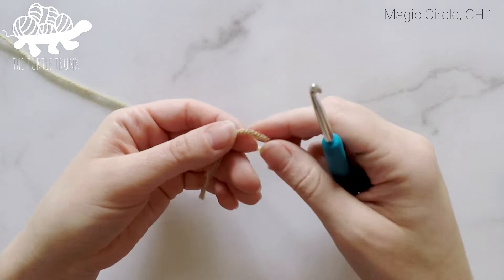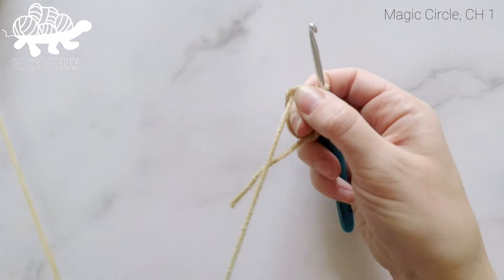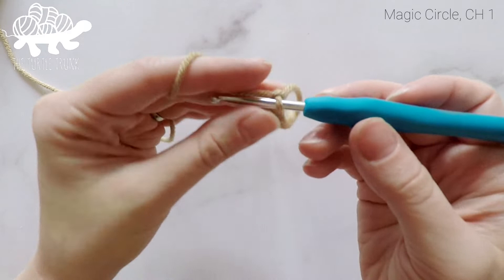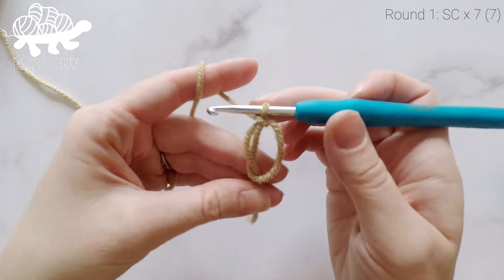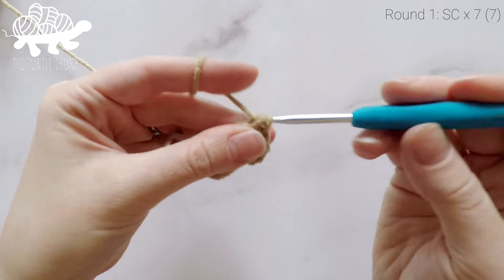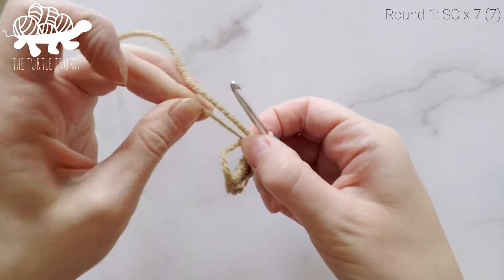We're going to start with our light brown yarn and begin by making a magic circle. Wrap your yarn around your index finger and middle finger, wrap it around once, and when you come back around cross it over. Insert your hook under the first loop and grab the second one, pull it under, flip it up, and secure the circle with a chain one. For round one, work seven single crochets inside the circle, then pull the short tail end tight to close up the hole.